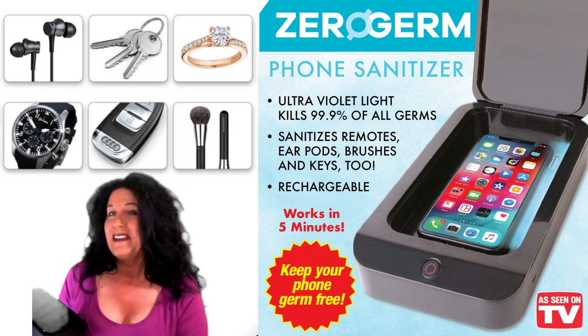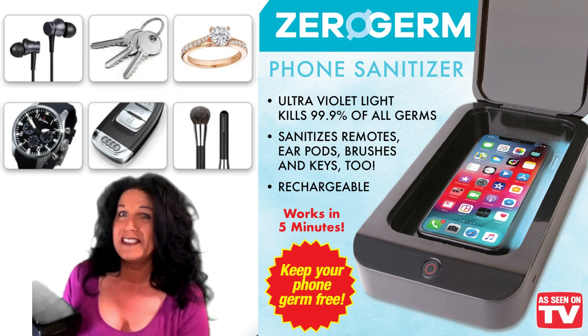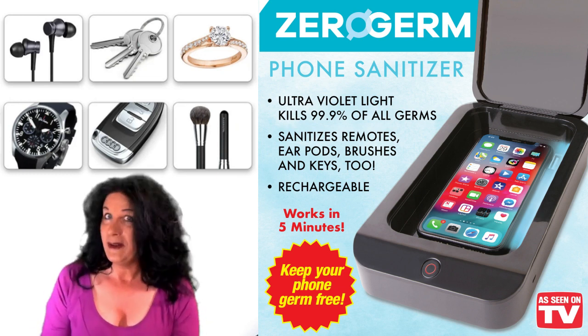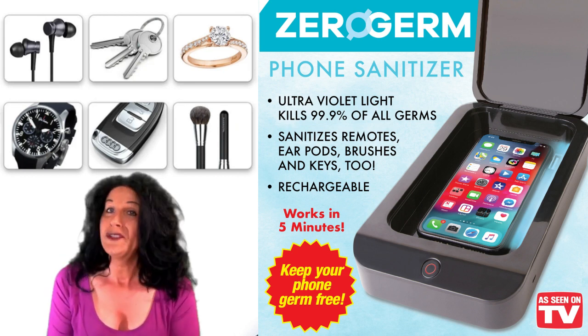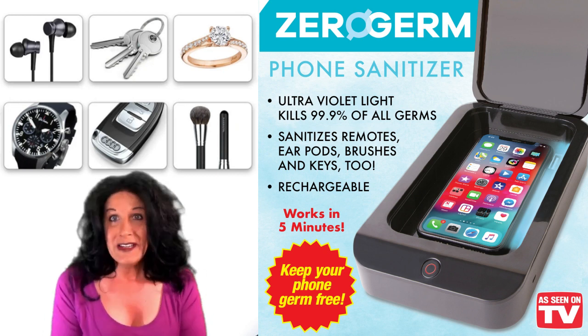I did kind of cheat and open it a little bit so you can see the ultraviolet light is working. Then when you're done with your five-minute, ten-minute, or fifteen-minute cycle, the ultraviolet light will have removed bacteria from your device — your phone, your keys, or whatever you placed inside.